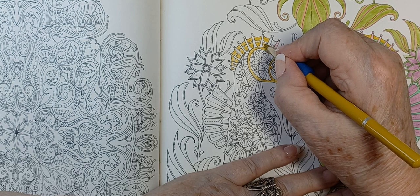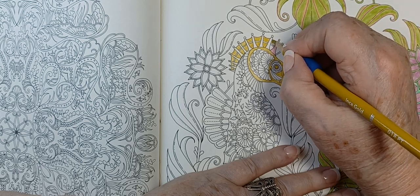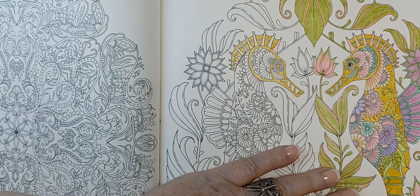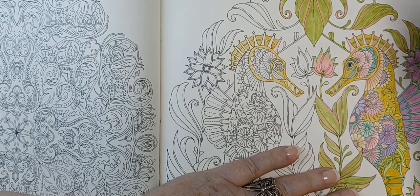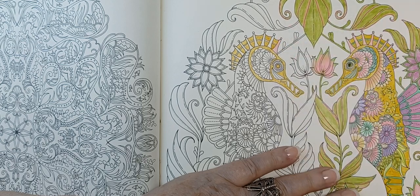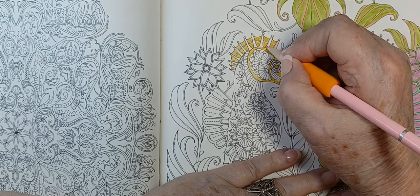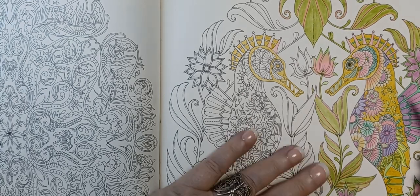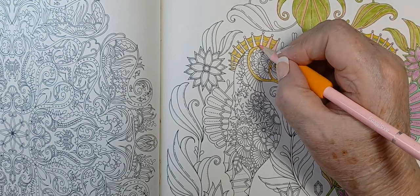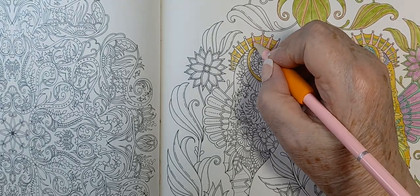It's finally warming up here — we're supposed to have two or three days in the 80s. One nice thing about putting these little pencil marks on is I know which color pink I used where. I think I used a darker pink on that little top. I don't know why I like seahorses but I do — I think they're cool, and Johanna did a beautiful job drawing these. I'm really trying to get into something a little different.